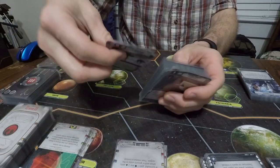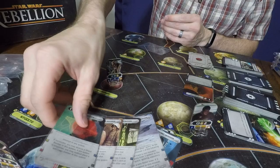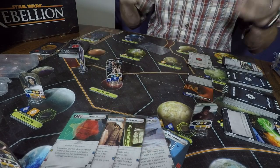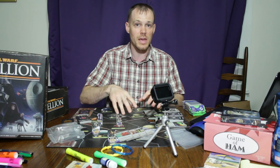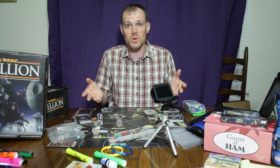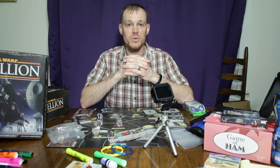Those are what I consider when deciding whether to sleeve a card deck. I think about how much I enjoy the game, how much I want to protect the artwork, and how much wear and tear the cards are going to get — depending on whether I play the game for a long time or the cards just get used over and over in the same game, or if the artwork is so beautiful it's worthy of protection. I hope you enjoyed this video. Please like and subscribe, leave comments below about card sleeving, and I hope to see you next time on the Fell Road Express. Bye.